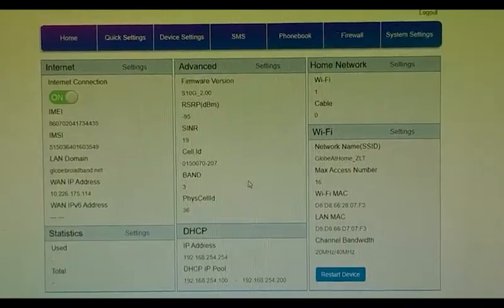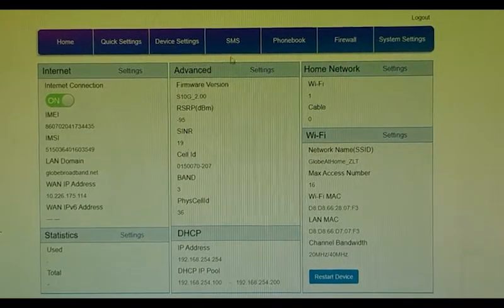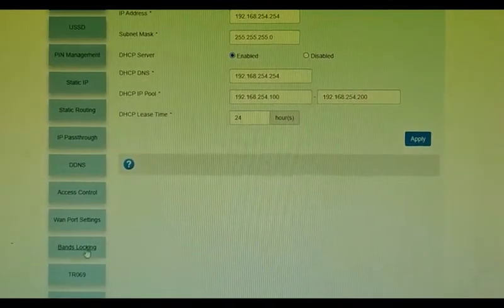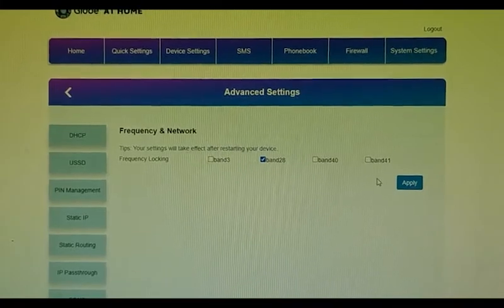I'm going to show you which frequency band we are in now. So we're in band 3. Now let's try band 28.